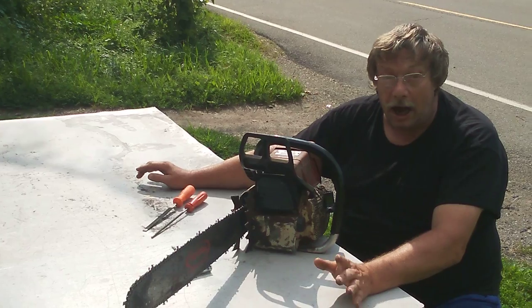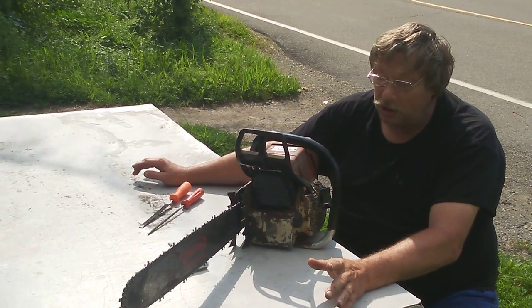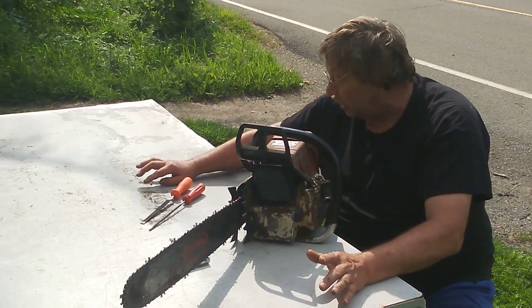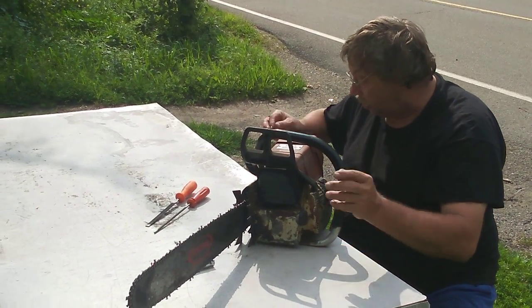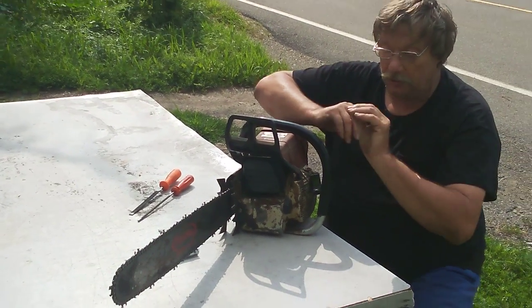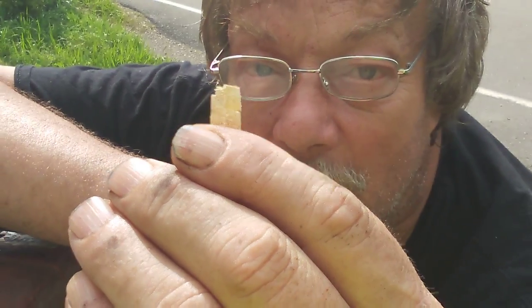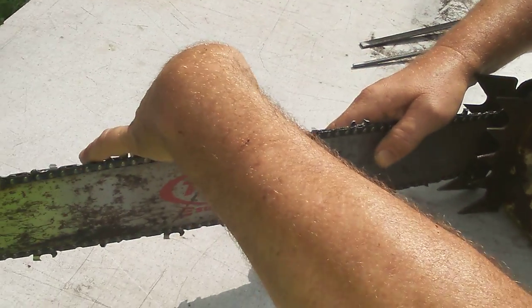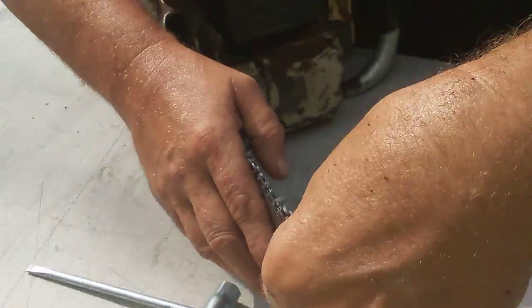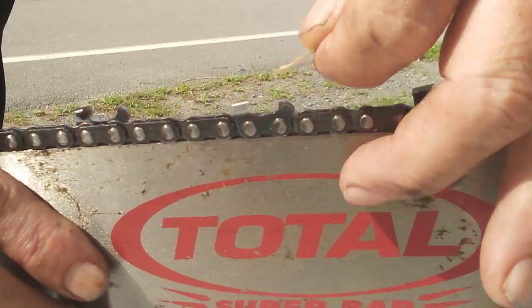The first thing you need to know is how a chip is formed — you can't sharpen to your very best until you understand that. Look at this chip here — you see that groove down the center of it? Notice that chip is twice as wide as that tooth. Twice as wide.